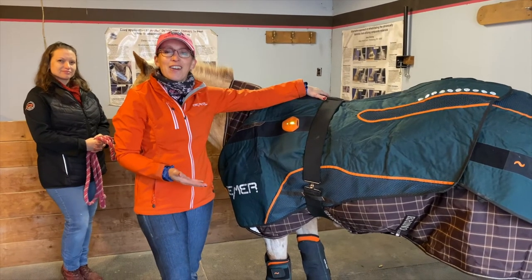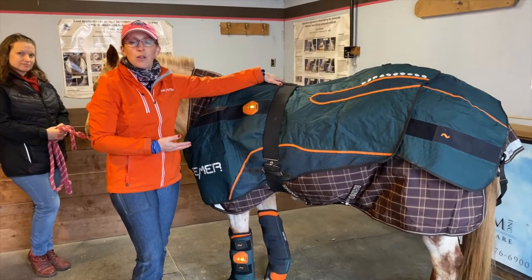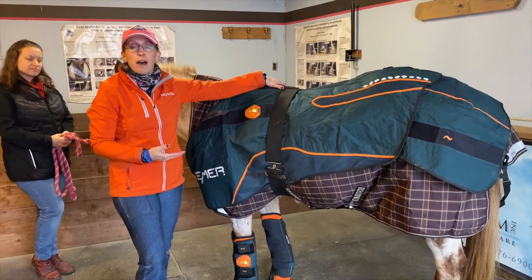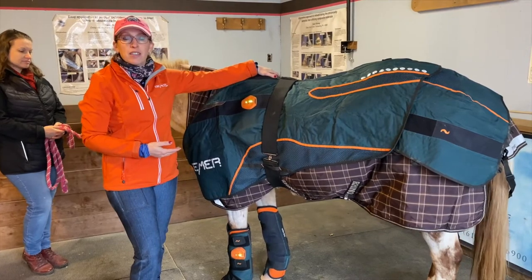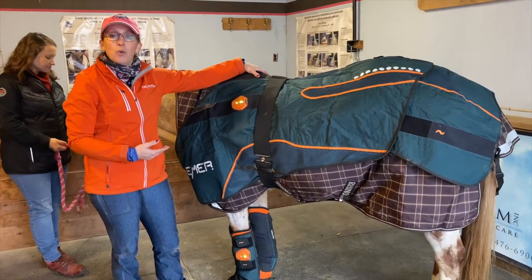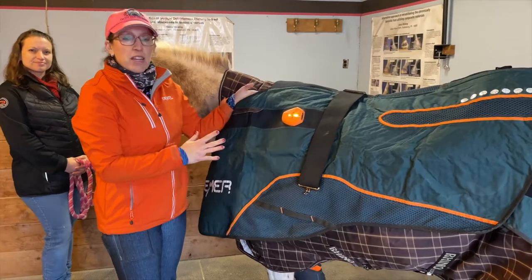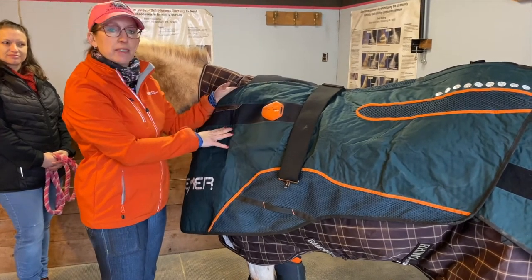A few care and use tips for your Beamer horse set: keep it out of extreme hot and cold temperatures as much as possible, store it in a temperature-controlled place, and charge the batteries in a temperature-controlled space. Let your lithium-ion batteries go down as much as possible before recharging them. To clean your blanket, wipe it down with a damp cloth or a disinfecting wipe — do not get your blanket wet. When you're ready to put the Beamer horse blanket away, make sure it's turned off; if any session time remains, hold a button and it will turn off.